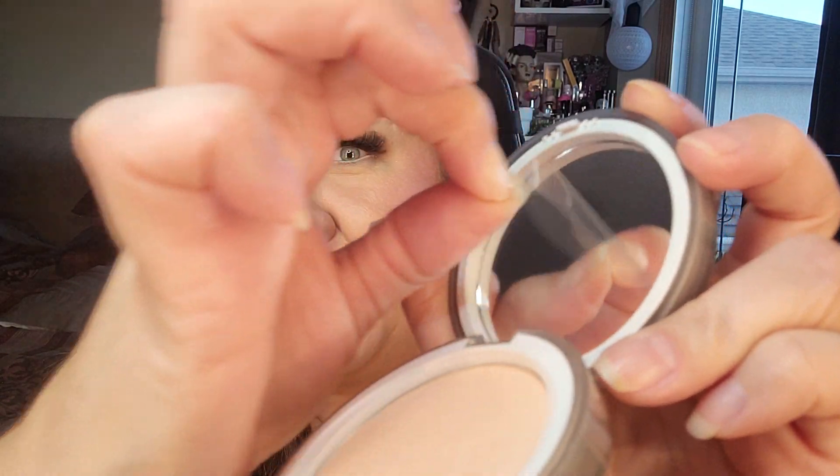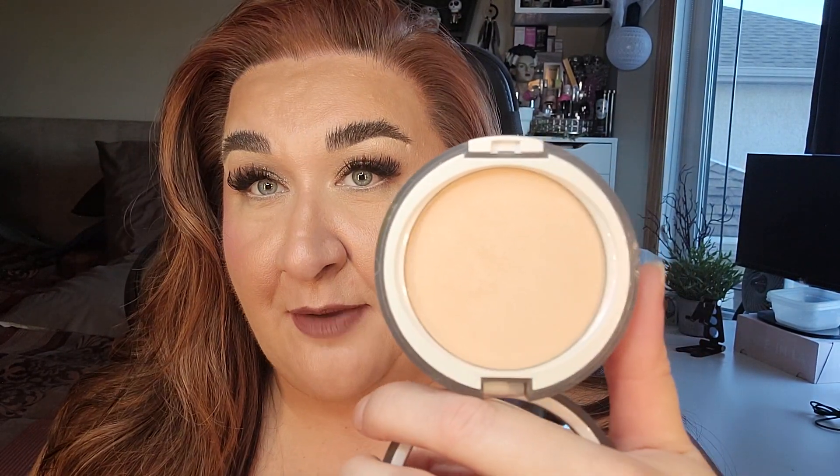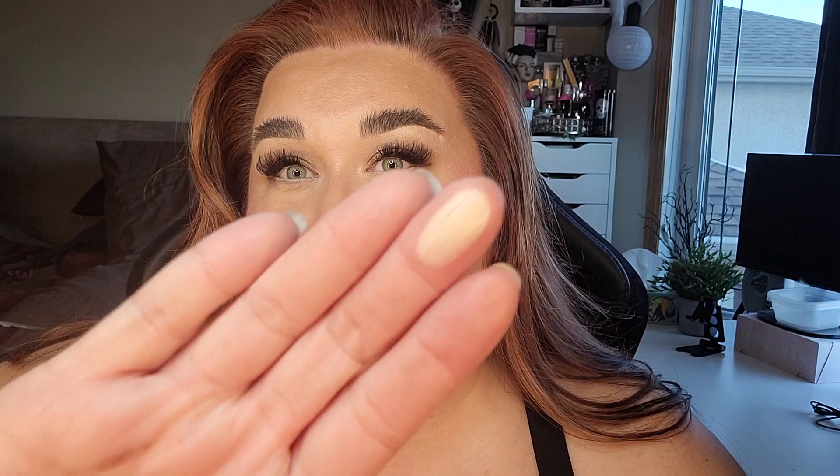I'm going to take the protective film off — that's for you, Ruth, if you're watching. I never take that off my products, so that was a big deal for me. Anyway, this is what the product looks like. It is a finishing powder — you do your full makeup and then just dust this over top, and it gives you that sheer glow. It's a lot like a glowy loose finishing powder, like you could get from Hourglass. I don't believe this is baked — I think it's just pressed. I'll swatch it for you here.